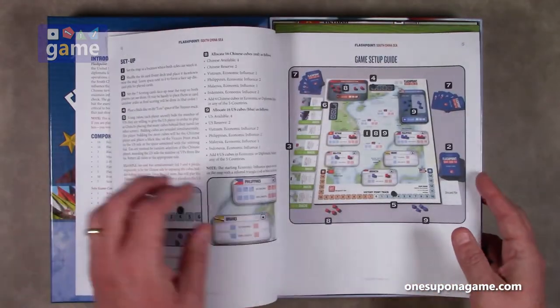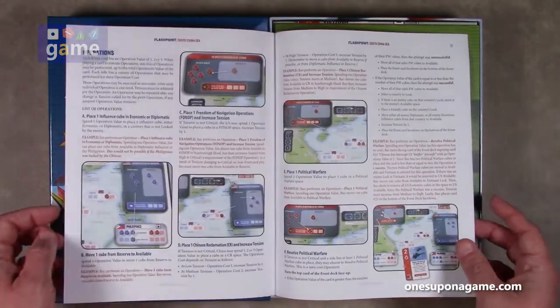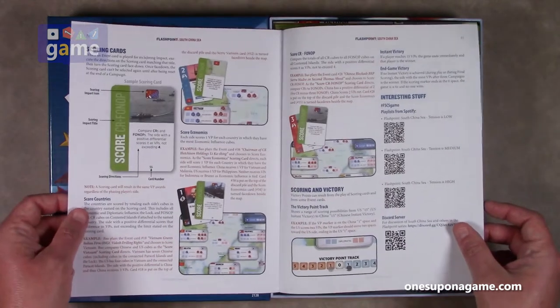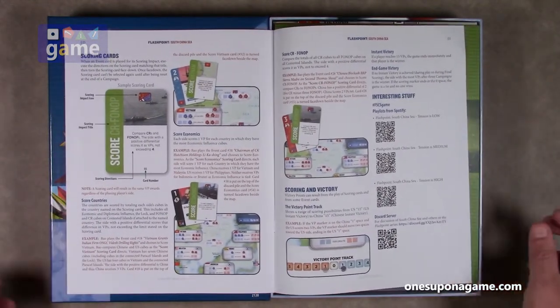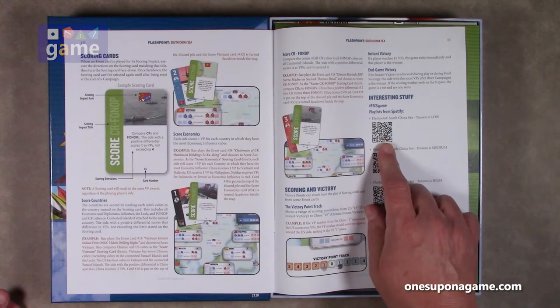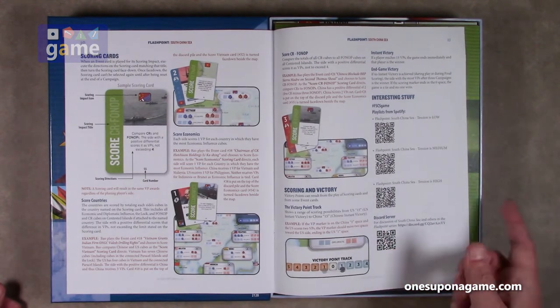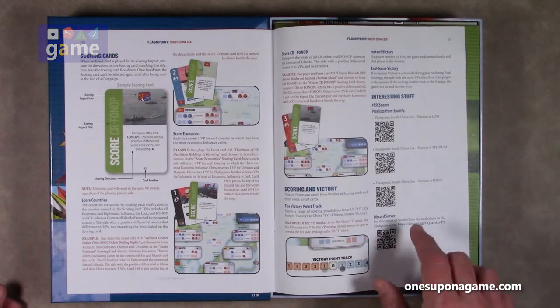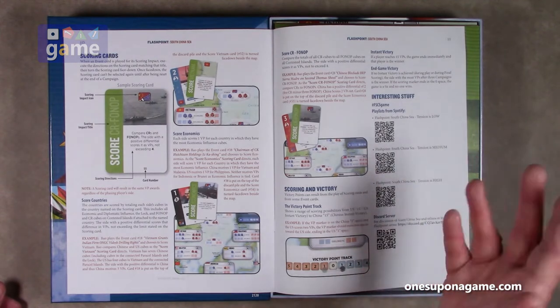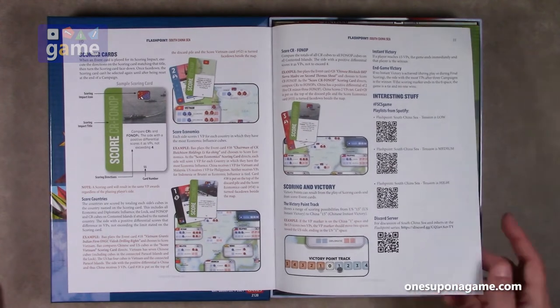We will look at the two-player rules as well since some of you may be playing with two. We have a game sub-guide, gameplay — again very not dense, which is great. There's a Spotify playlist — you can scan a QR code and listen to music while you play: medium tension, low tension, high tension. There's also a Discord server where you can discuss the game, which is very interesting. I like that they're using a site for discussion other than BoardGameGeek.